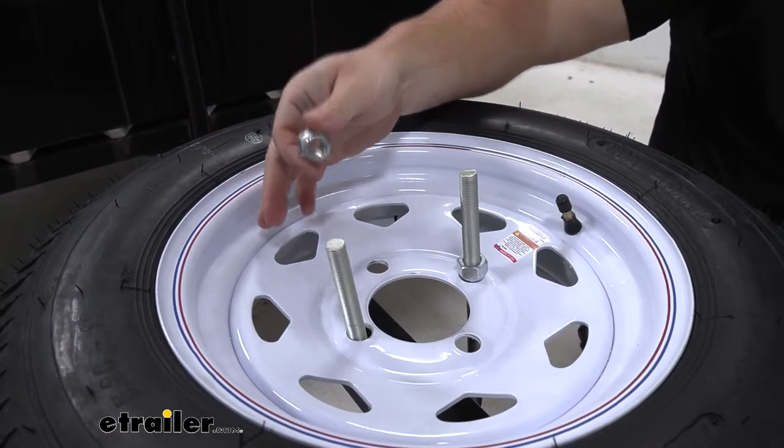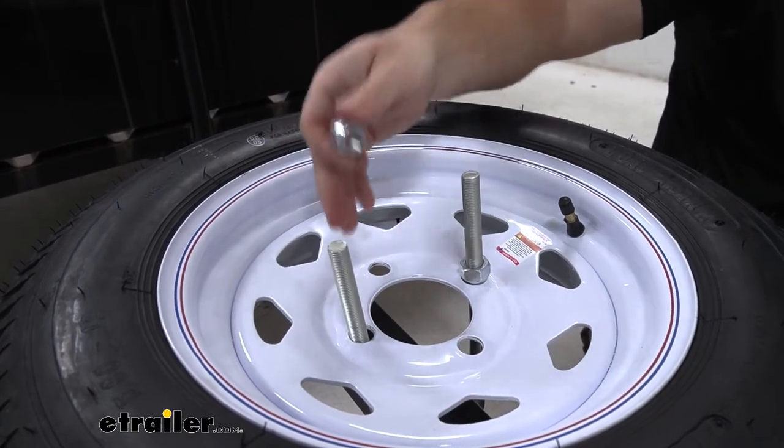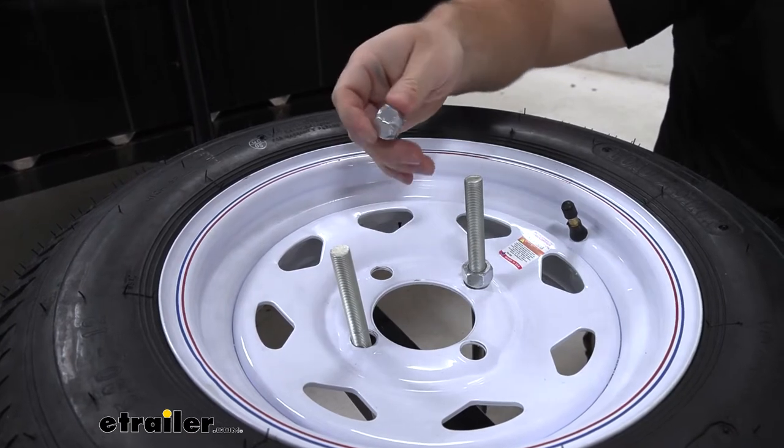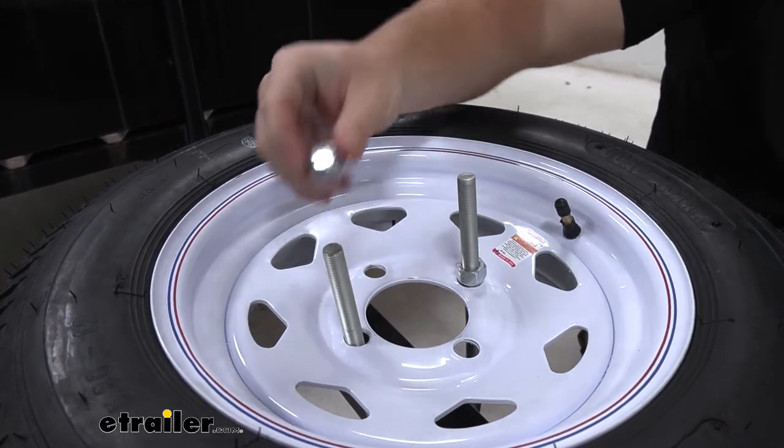I'm sure most of you know what a lug nut is and what it's for, because you probably already need one. But we're going to show you an example on this U-bolt spare tire carrier. Most of the time, they don't come with lug nuts — you'd have to get one separate, and these are the ones for you.